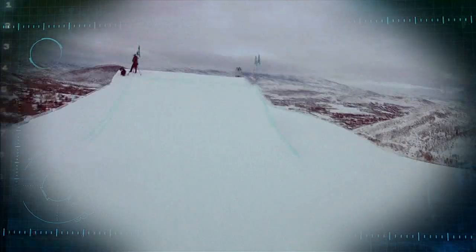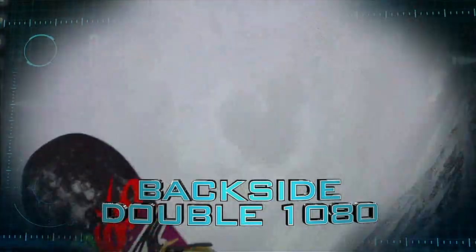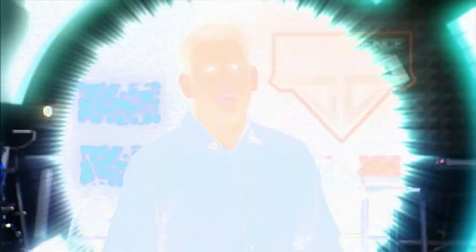That's just the first cork. Reaching a height of 13 feet and traveling more than a third of a football field, Sage executes a backside double 1080. Now, to hit a triple cork, Sage would need to complete an additional 540 degrees of rotation on top of the 1080, totaling 1,620 degrees of spin.